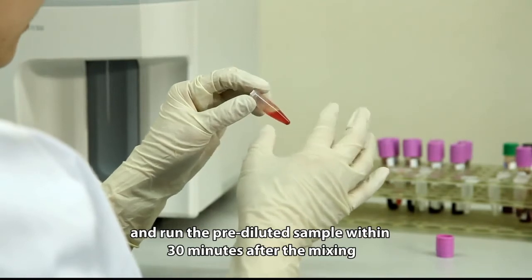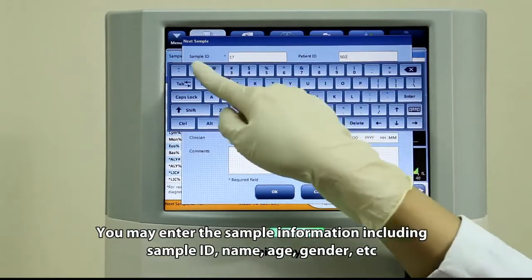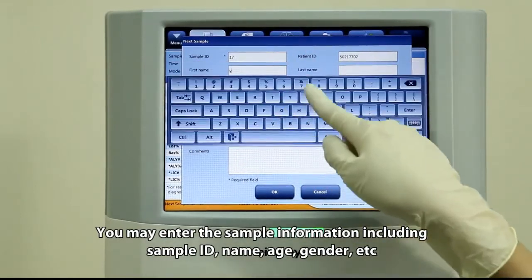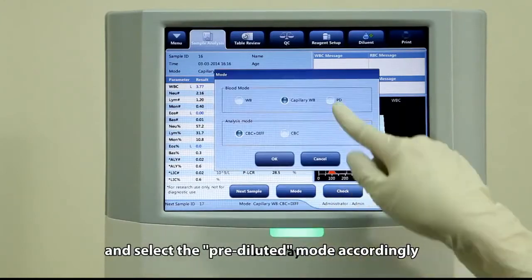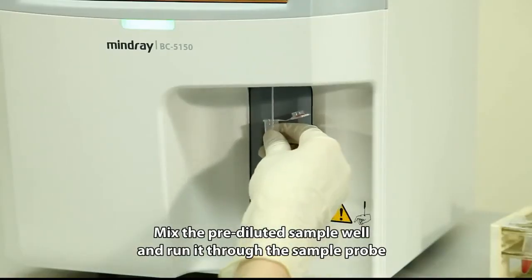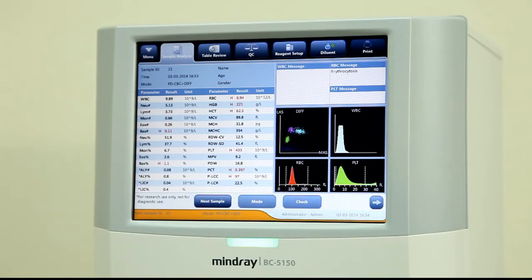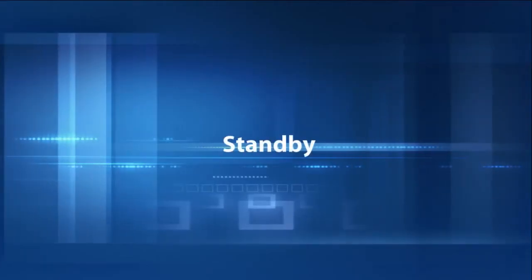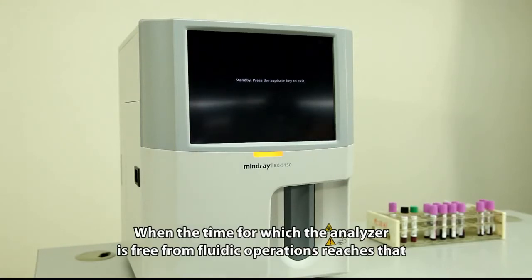After mixing the capillary sample with the diluent, wait five minutes and then remix before running the sample. Run the pre-diluted sample within 30 minutes after mixing. Enter the sample information including sample ID, name, age, gender, etc., and select the pre-dilute mode accordingly. Mix the pre-diluted sample well and run it through the sample probe.